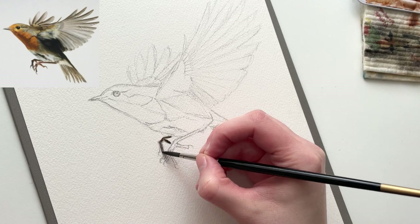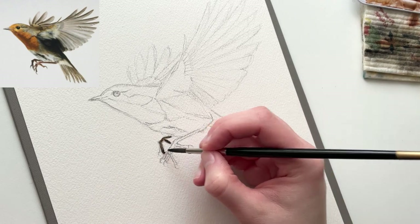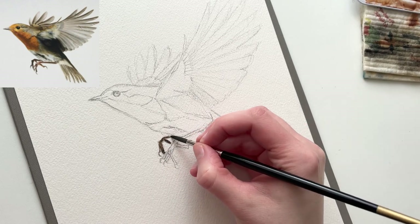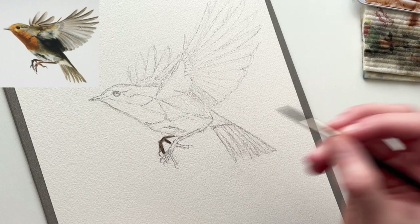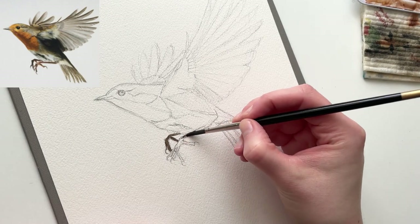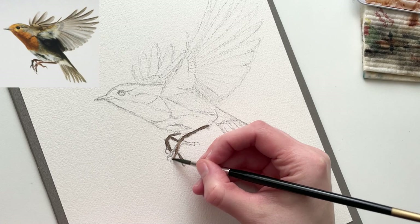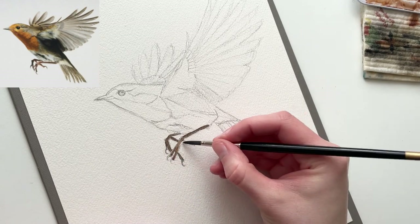I'm starting with the feet on this one, simply because they call out to me. I love bird feet, and they are the clear focal point on this particular bird, so I want to get them right from the start. I'm emphasizing the darker color of this back foot that's in shadow, because it gives a sense of depth, and I really like that in my paintings.